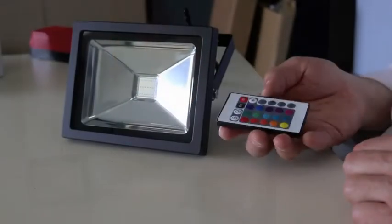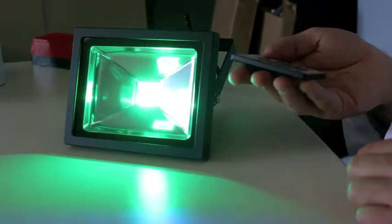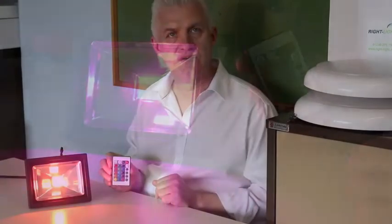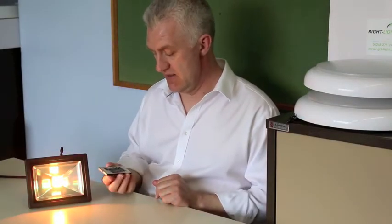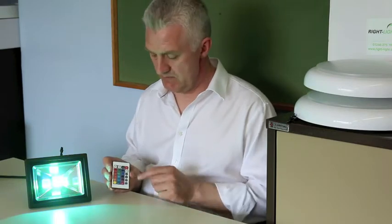This is the RiteLite LED colour changing footlight, remote control. Turn it on, you've got it set to scroll through all the different colours that it can do. You can set it to fade, you can set it to strobe, you can set it to smooth, it'll fade in and out to different colours.